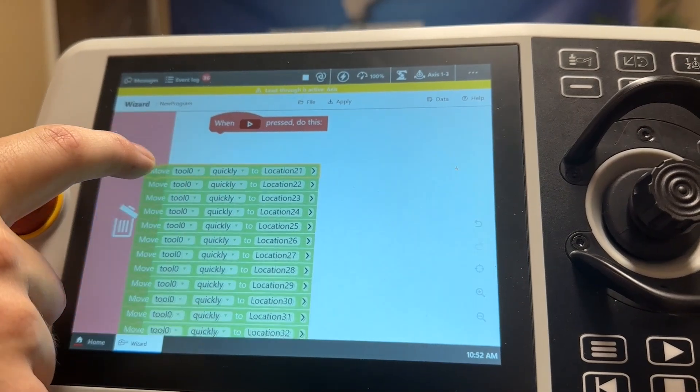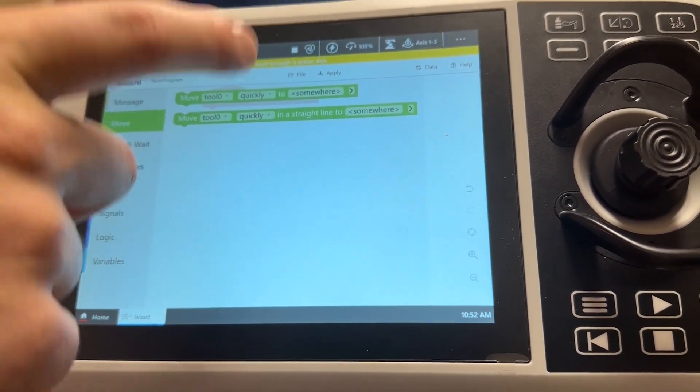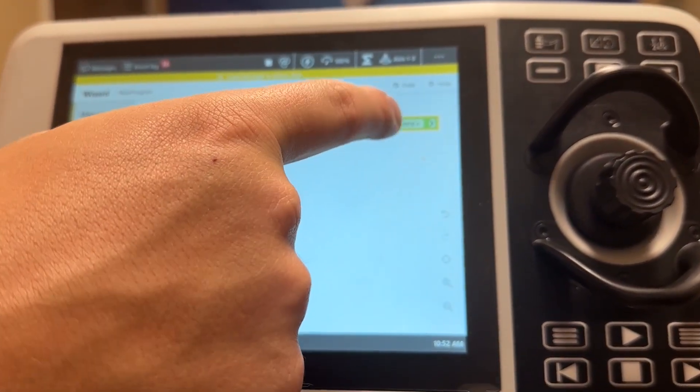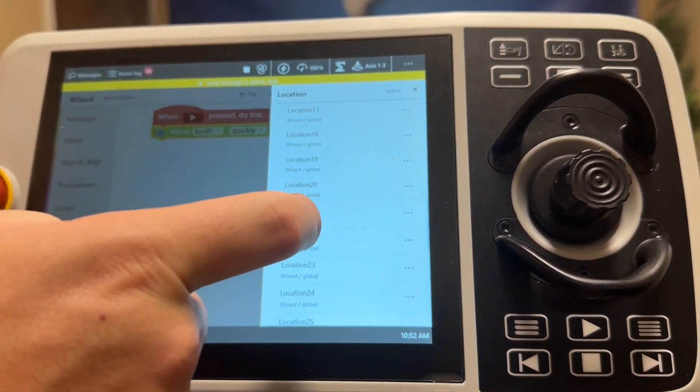So what we can do is delete all of these — the locations will be saved within this file — and then change all of them using the locations we just recorded, starting at 21 and working down from there.